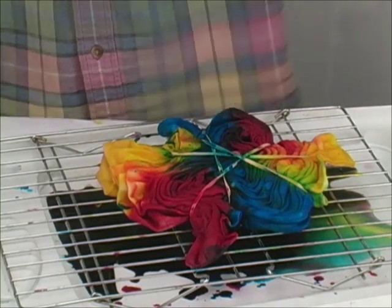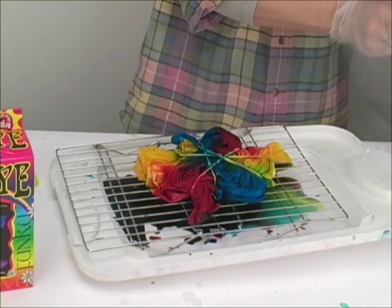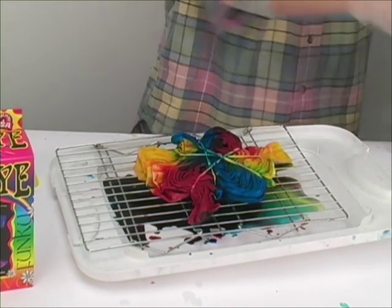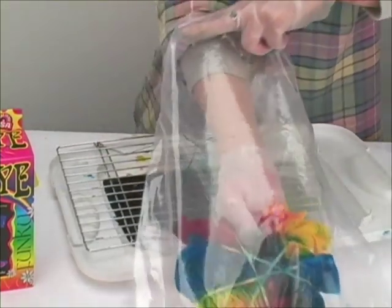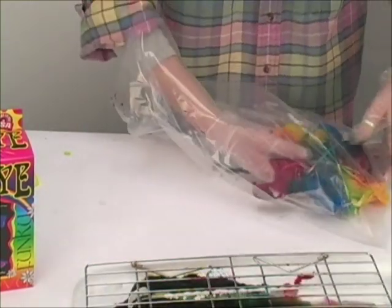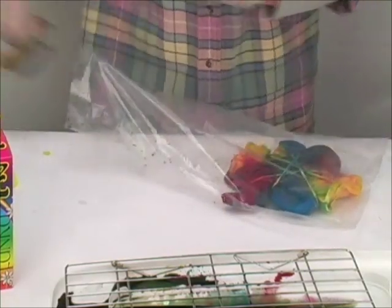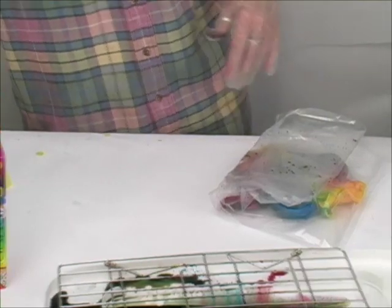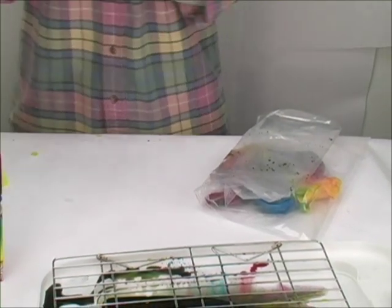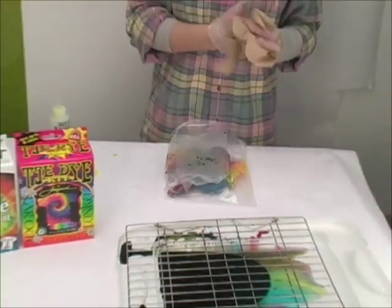So the next step is to put the t-shirt into a bag or wrap it up in plastic wrap so that it can rest for 12 to 24 hours. This is the period of time that allows the dye to actually fix to the t-shirt. It's a very important period — 12 to 24 hours. You want to make certain the t-shirt stays wet, and it likes a temperature between about 68 and 80 degrees; it doesn't like to be real cold. After 12 to 24 hours, we're going to open this up, rinse it out, and it'll be beautiful.